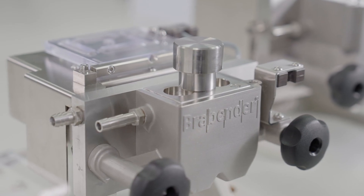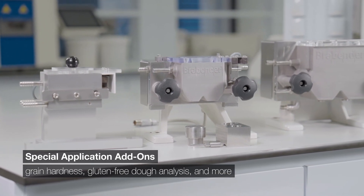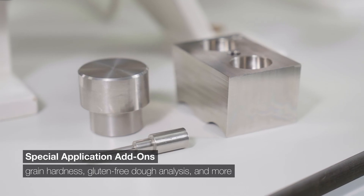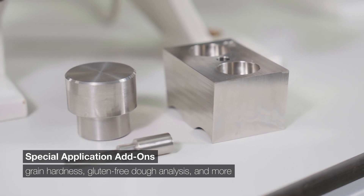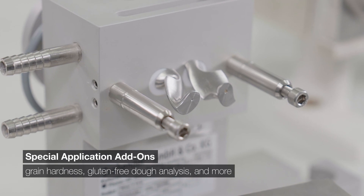Tailor your solution with premium, high-quality knitters from 10 and 50 grams to 300 grams. Experience unparalleled possibilities with special add-ons for grain hardness evaluation, gluten-free dough analysis, innovative foam studies, and more.